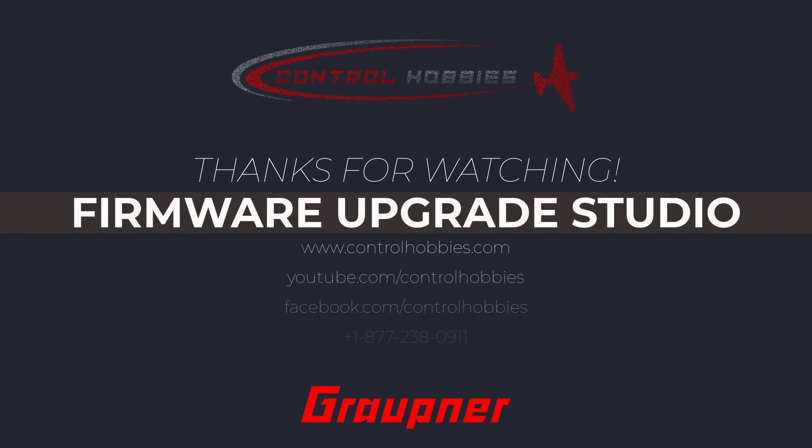This concludes the Graupner Hot Gyro Receiver update tutorial. If you need to update a Graupner speed controller or telemetry module, check for those videos on our website at the product page. Thank you for watching, and if you need additional support, you can contact us at controlhobbies.com.